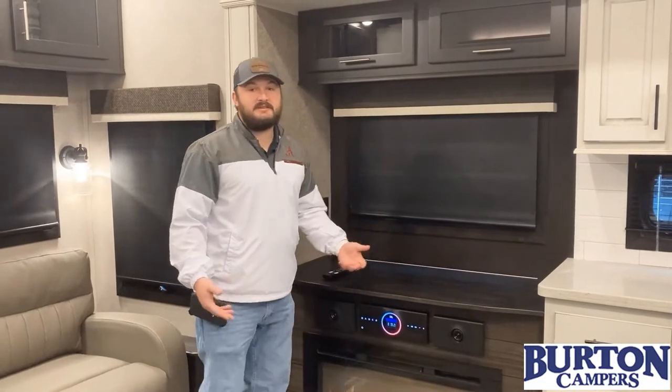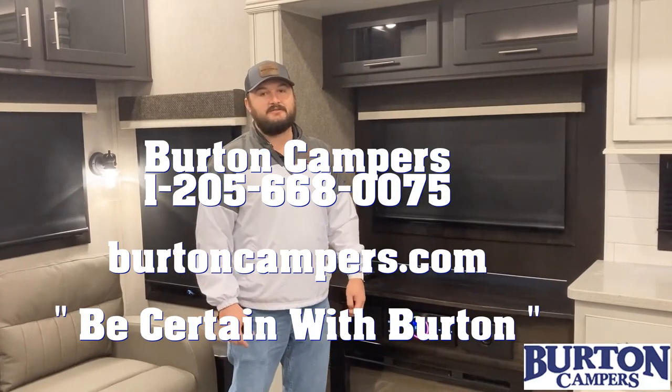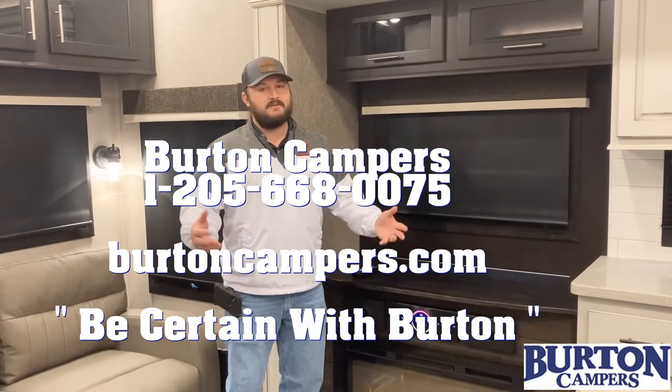Hey guys, it's as simple as that with searching for channels in your RV. If you have any questions, give us a call at 1-205-668-0075. My name is Jody Garner from Birken Campers. Call us if you need us.